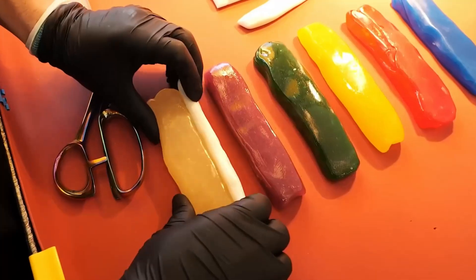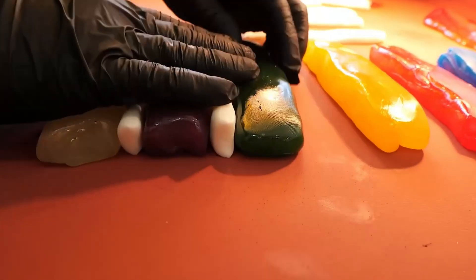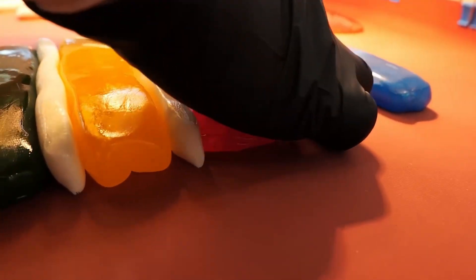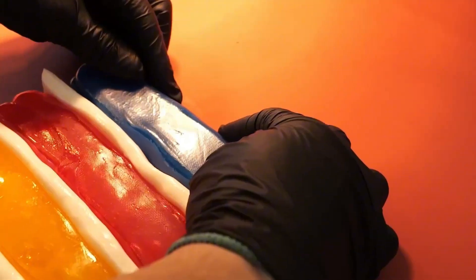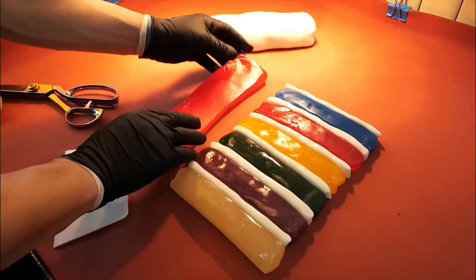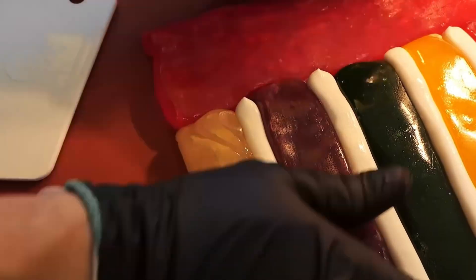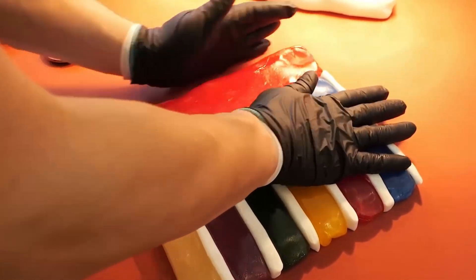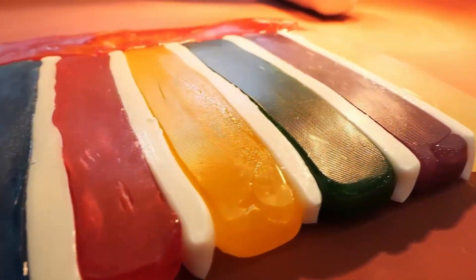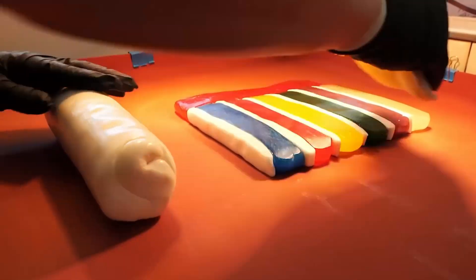Now comes a masterpiece of assembly. The different colored blocks are rolled into long smooth strips. The pulled white strips are used as dividers — these white barriers are crucial. They keep the vibrant colors from bleeding into each other, ensuring razor-sharp patterns in the final candy.